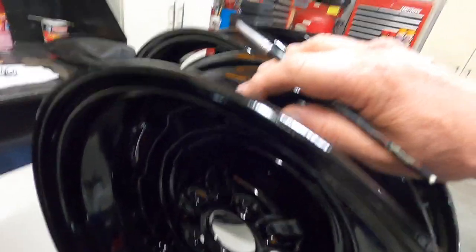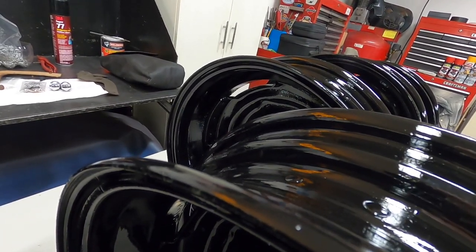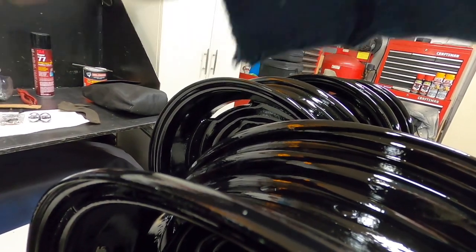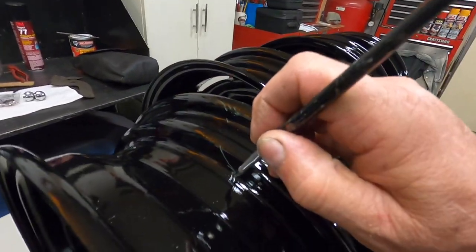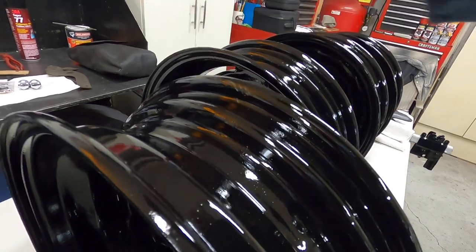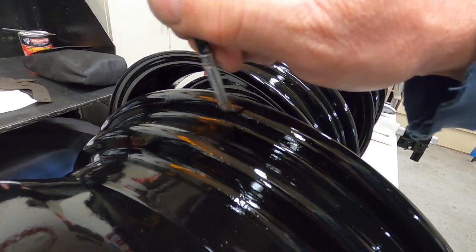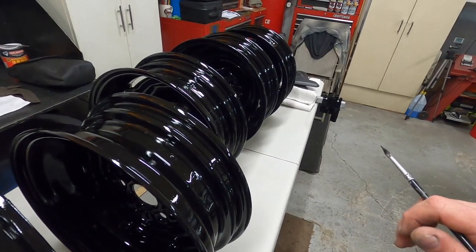That's all it takes. Takes very little to touch up. This stuff will cure just as hard as the paint on the rim. I'm not worried about this area — you don't see it — but I'm touching stuff up. I'm not as concerned about how pretty it looks as I am about protection from rust and the tire sealing good on the seam here.